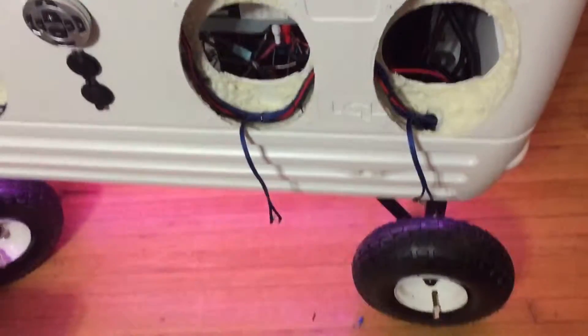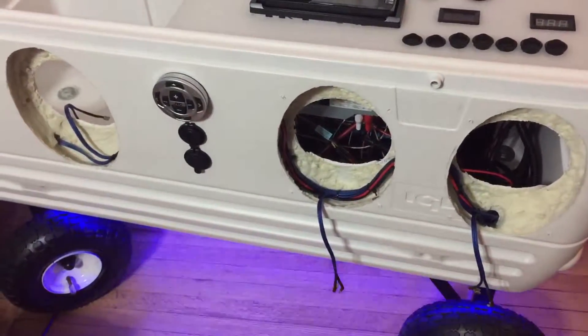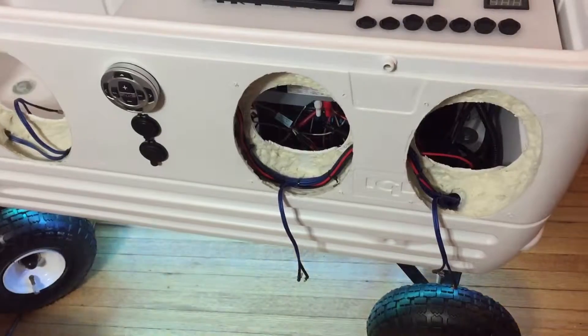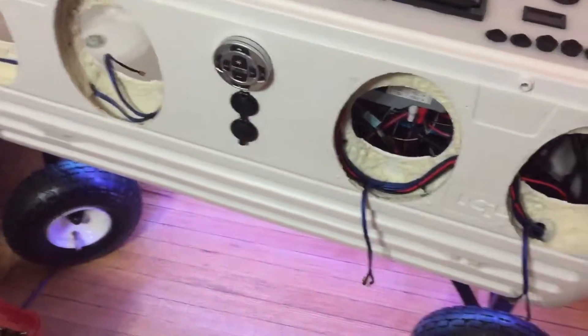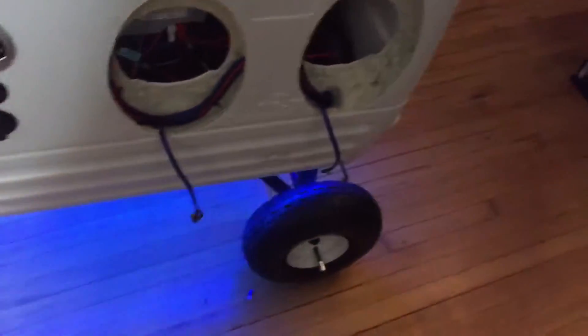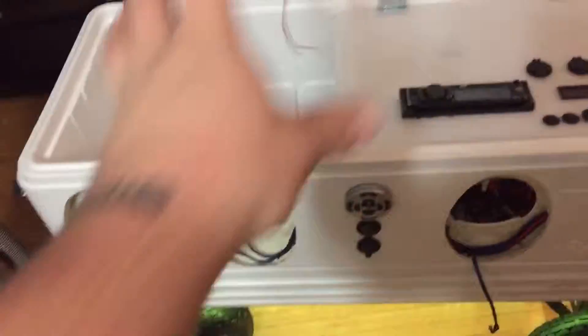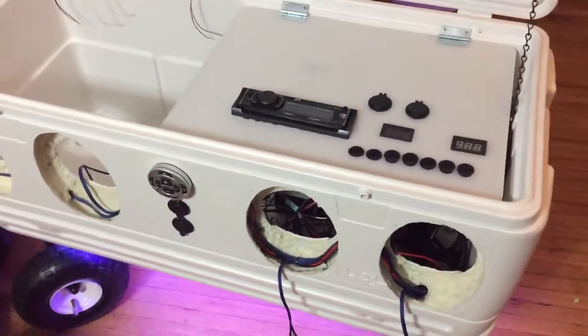We've got the bottle opener on there too. I also had some spotlights on it that I showed in the first videos, but I ended up putting those on my car. I'll probably get another pair and put them on the front, or maybe get two pairs going in every direction.